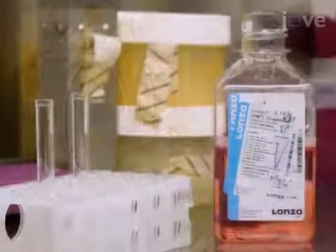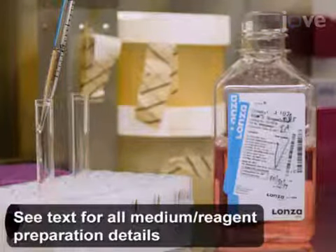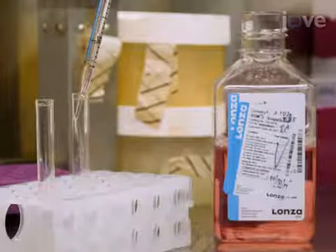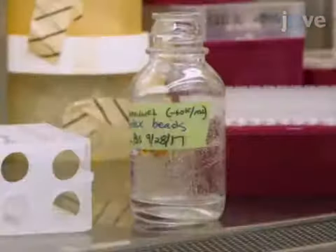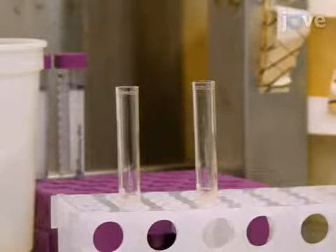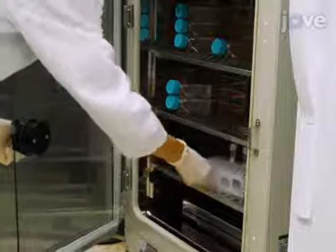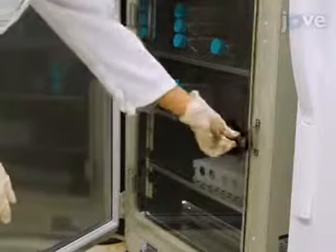Next, aliquot 1 milliliter of complete medium into the appropriate number of round-bottom fluorescence-activated cell sorting (FACS) tubes, and add 20 microliters of room-temperature-cooled autoclave sterilized microcarrier bead suspension to each tube. Add 1 milliliter of cells to each tube. Agitate tubes and incubate at 37 degrees Celsius for 2.5 to 3 hours with gentle agitation every 20 minutes.